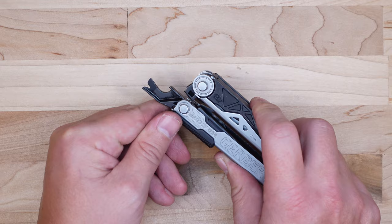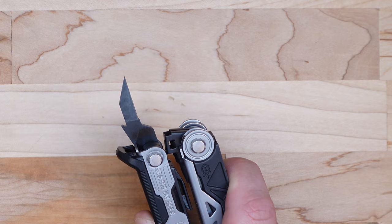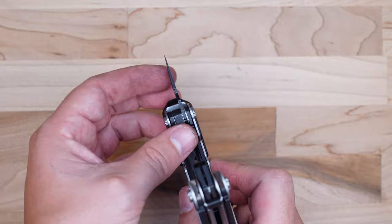The next tool in this handle is the awl. It's a little bit shorter than some other multi-tool offerings, but it's very sharp and comes down to a nice point. It works great for scraping off paint, punching through leather, and similar tasks. It's also a bit thicker than awls I've seen on other multi-tools, so Gerber clearly isn't concerned about saving space — they're focused on giving you the most functional tool possible, and I appreciate that.